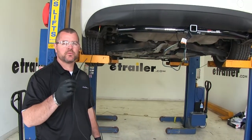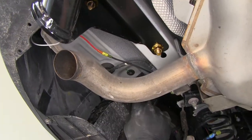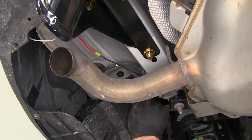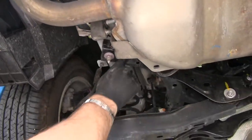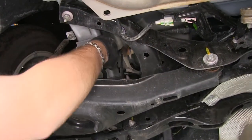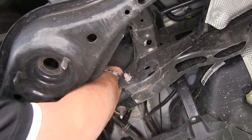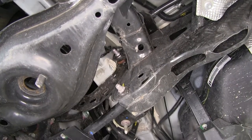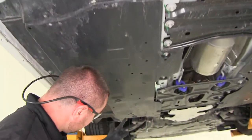Next, I'm going to run my power wire to the front of the vehicle. With your power wire, you want to make sure you stay away from anything hot or moving. Find some existing wiring, zip tie it right here, went over top of this brace, zip tied it to this hard line, went over the top. All I did was run it right underneath the whole panel that runs right up to the front of the vehicle.